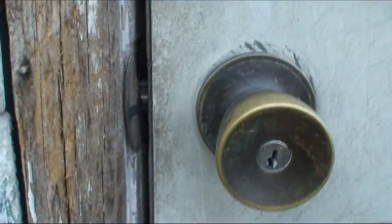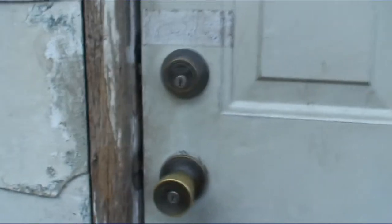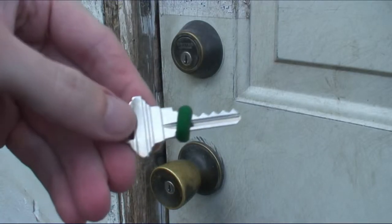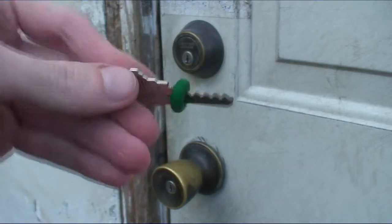Here's a standard door lock deadbolt and lock. Right now you can see that the deadbolt and the lock are locked. This is a bump key — it can be purchased freely off the internet or can be made.